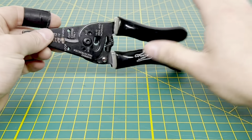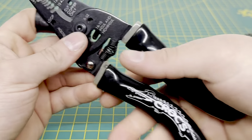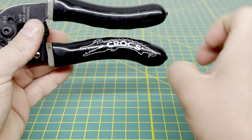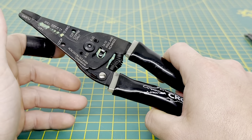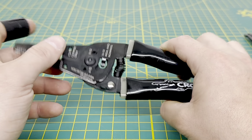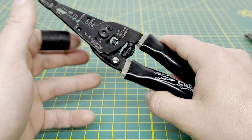The standard one features the Romex stripping tool, whereas the smaller one does not. These have some fairly comfortable handles — nice and black with the Crocodile trademark. They also have a glow-in-the-dark feature at the top, so if you're working in a dark space or maybe in an attic and they fall, theoretically that should glow so you can see where the tool is.